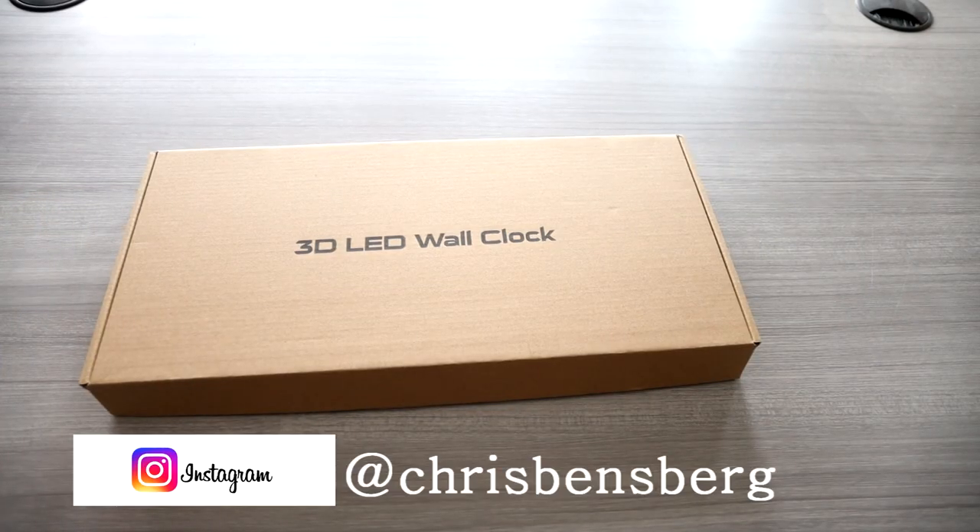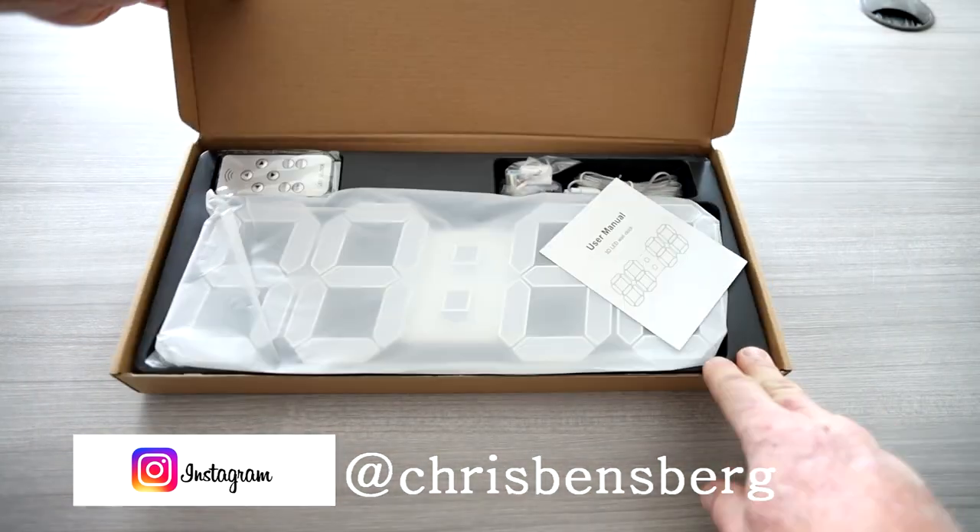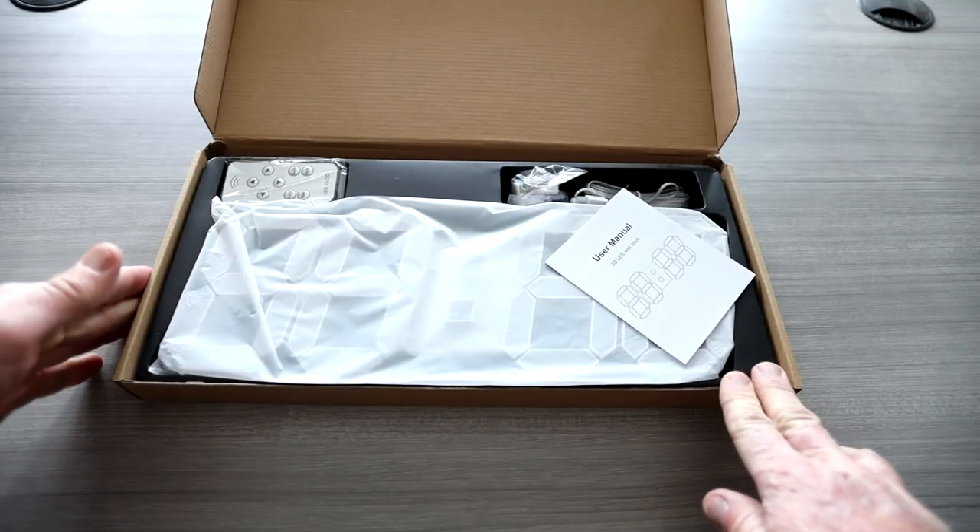Ladies and gentlemen, today is a good day. Today we have the 3D LED wall clock, and before you say what in the world is a 3D LED wall clock, I'm gonna show it to you right here.